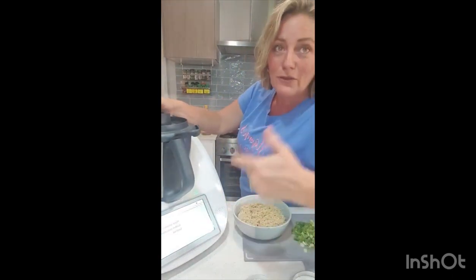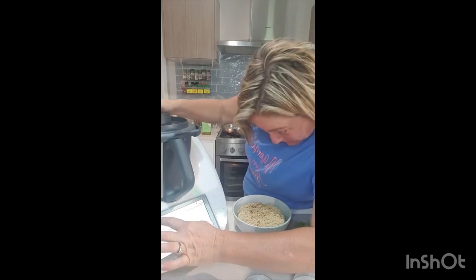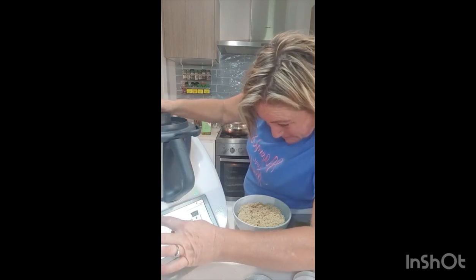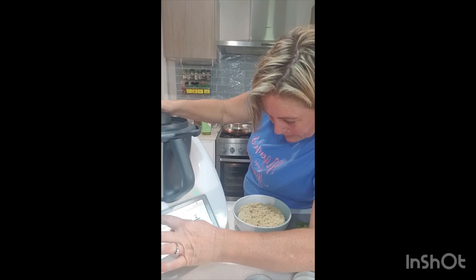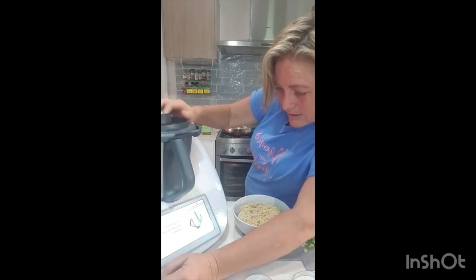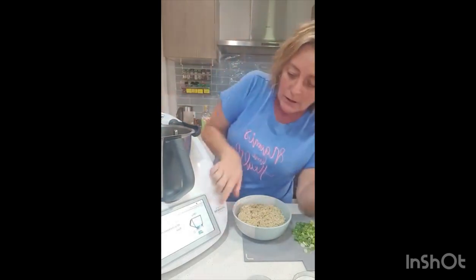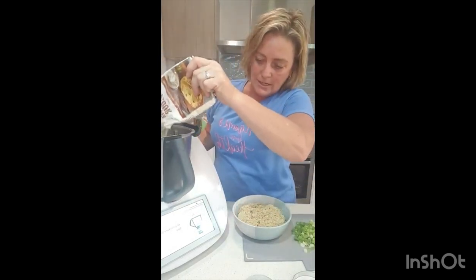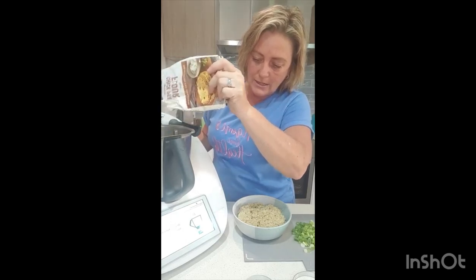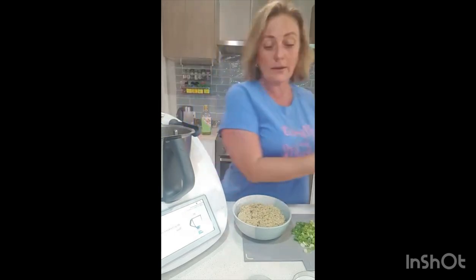Start cooking. I'm just going to go through a couple of steps because I've already done the quinoa. It needs 40 grams of chickpea flour — besan flour. Make sure it's on zero, go to 40 grams.